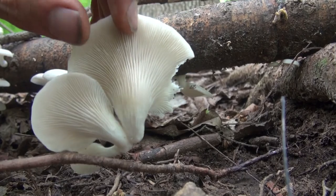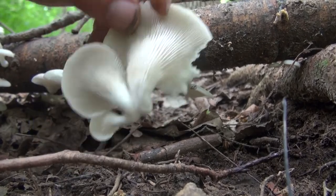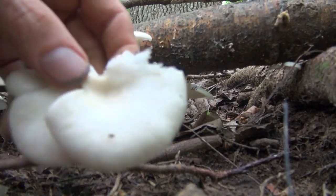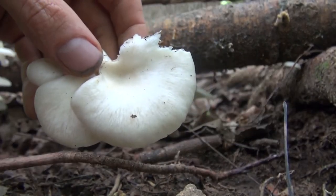The spore deposit would be white or pink. There's a little bit of food on here — this would be delicious. Hopefully there's more.